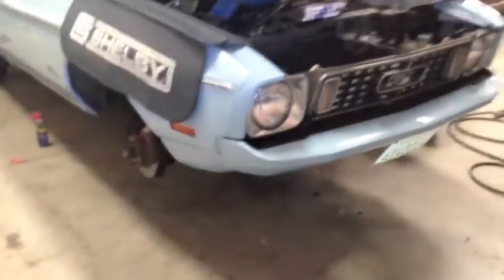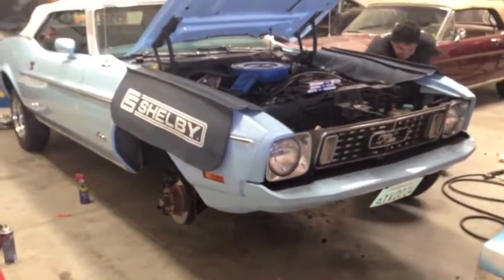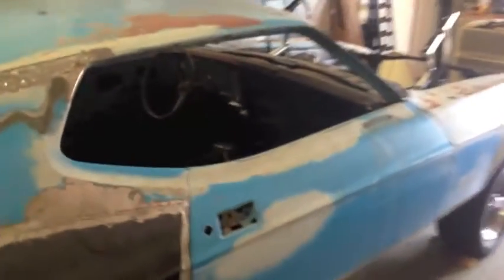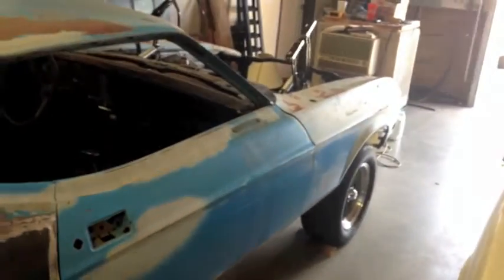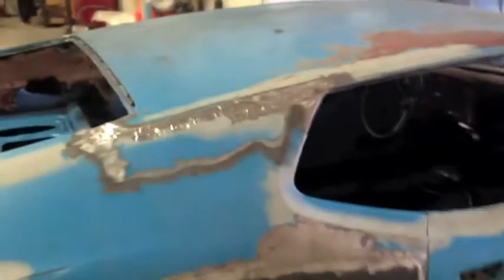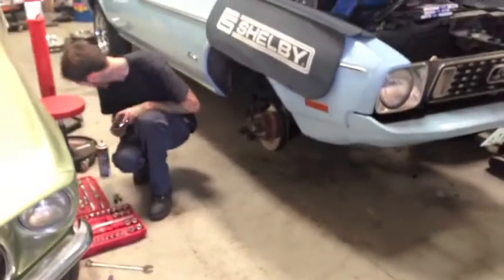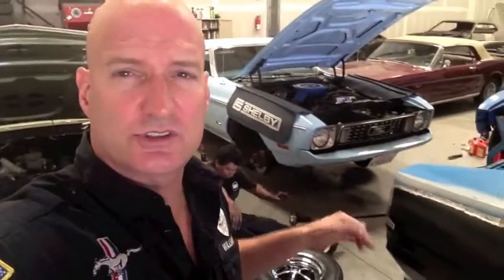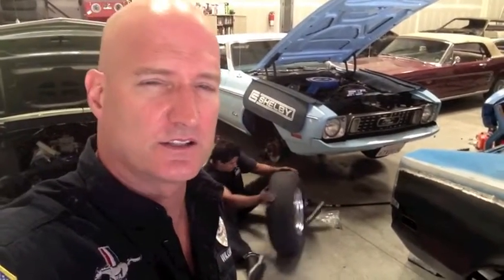And there we go. Tire's going back on, and then we're going to be moving some cars. Larry's car is going to move into a different position, and metal work commences on his. Okay, so next steps for Frank's car — get the front-end alignment close, close enough to drive. We're going to go get the front-end alignment done and deliver the car to Frank.